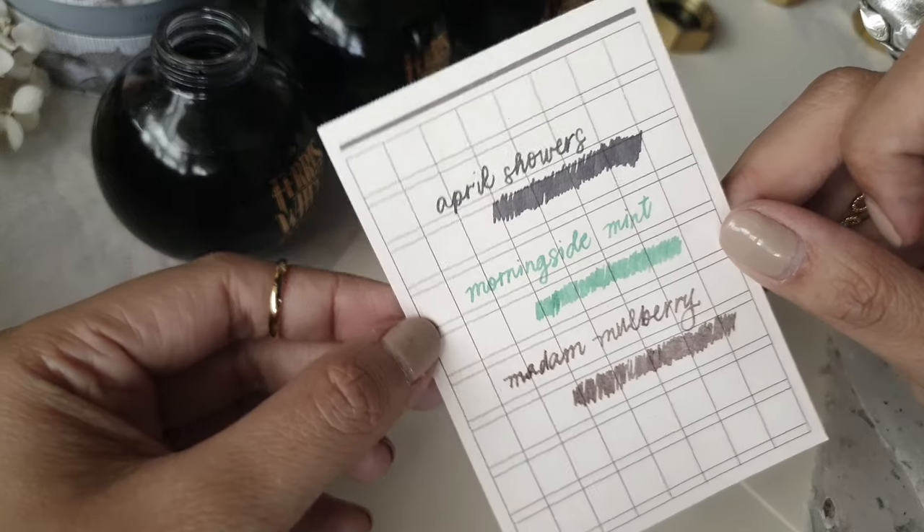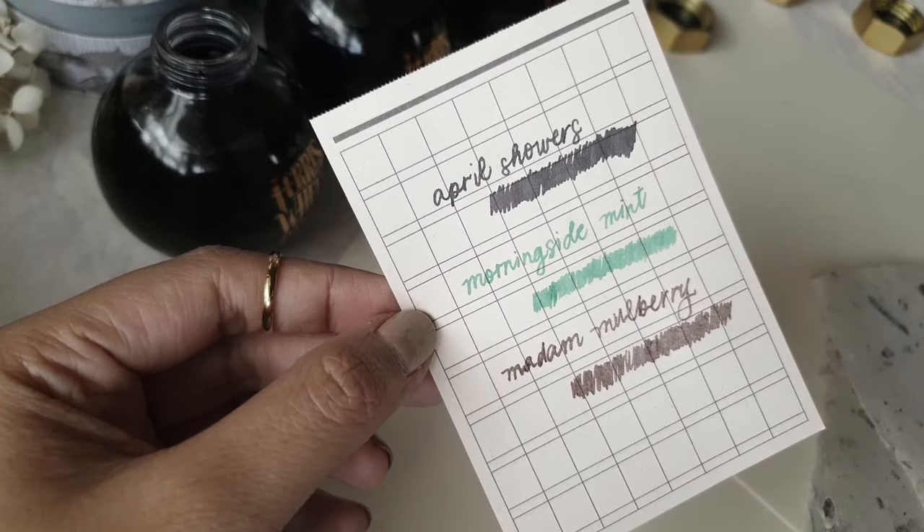Here is a frozen shot of all three inks side by side. If I were to pick a favorite, I'd say April Showers, just because I think I would use this one more. But as you can see, all three colors complement each other, and I'm pretty sure they're awesome as standalone colors as well.